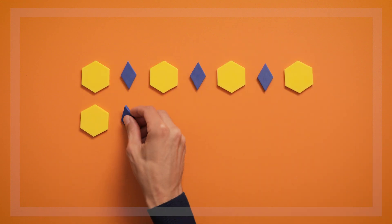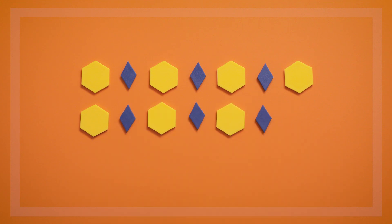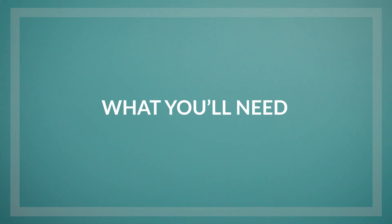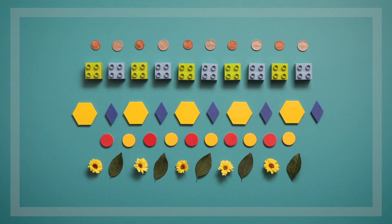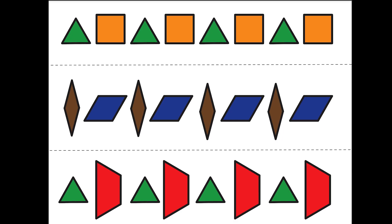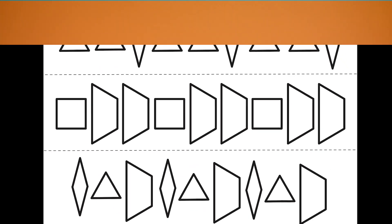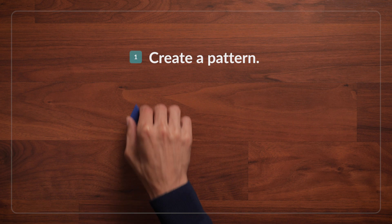Copy My Pattern is a great game to use to start talking with children about patterns, and to help them notice that patterns are made up of units that repeat over and over. To play this game, you can use pattern blocks or any materials you have enough of to make a pattern and its copy. Children can also copy premade patterns, which you can print from our website. To get started, choose a pattern template or create your own repeating pattern.